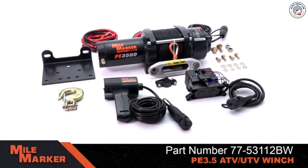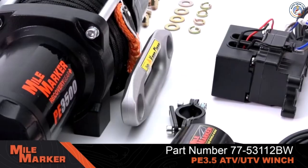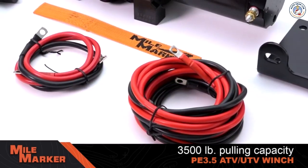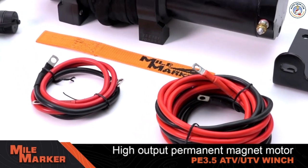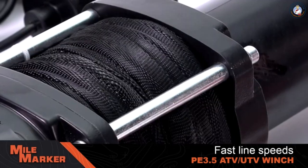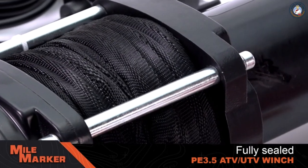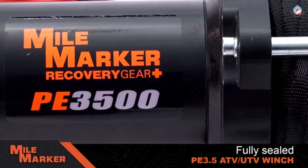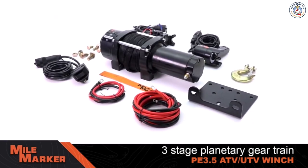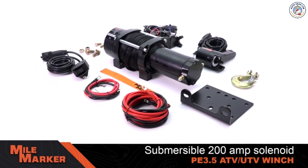At less than 16 pounds, the compact Mile Marker PE 3.5 winch for ATVs boasts an impressive 3,500 pounds of pulling capacity, a high output permanent magnetic motor and marine grade remote control connectors, ensuring impressive top-of-the-line recovery speeds. Fully sealed to IP68 standards, submersible, and water, mud, and snowproof, the PE 3.5 winch has a three-stage planetary gear train and a 200-amp solenoid for maximum duty cycle.